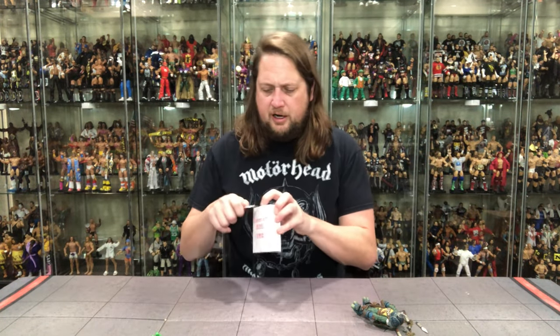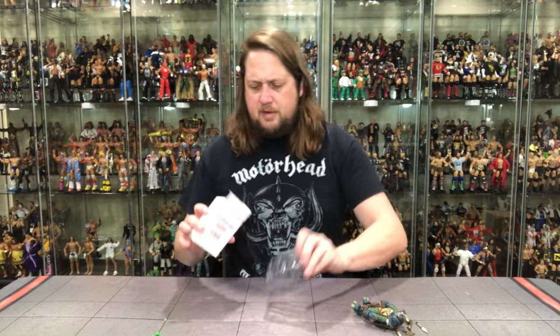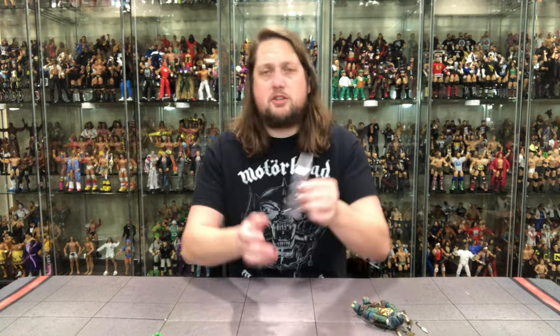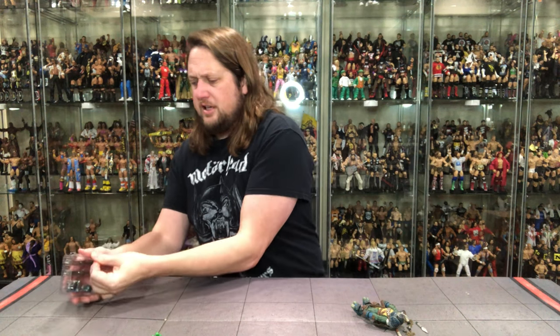I can get this custom kit open while I'm here. What is in here? Oh, we get two extra blades — or two blades, I should say. An extra head and an extra set of hands. So a little bit of accessories going on there. You guys know I'm here for some accessories.